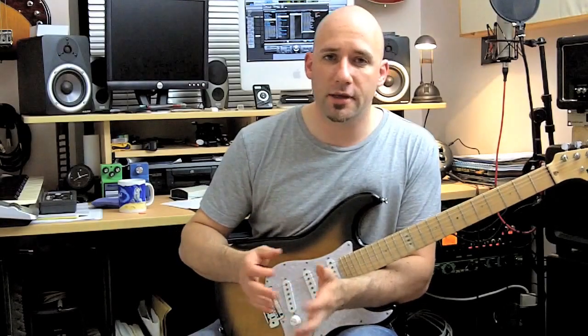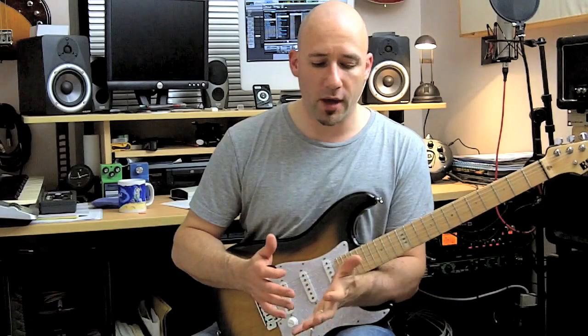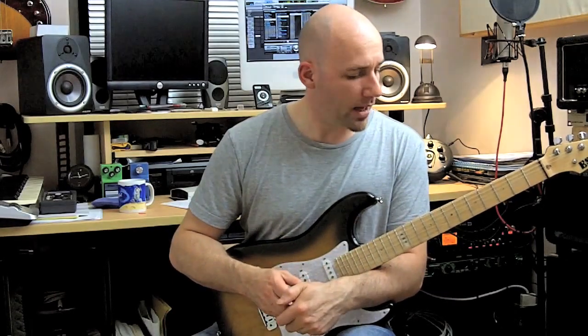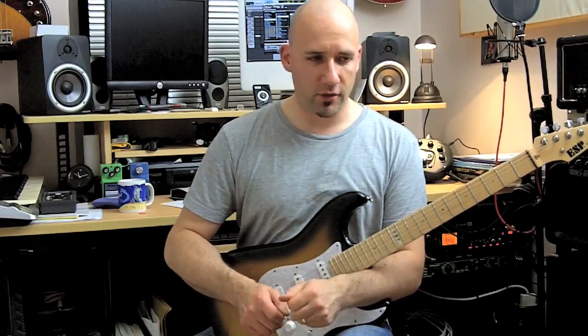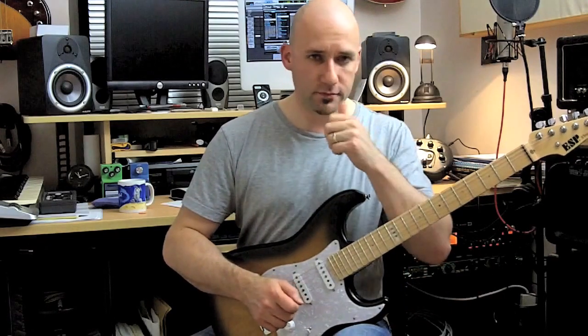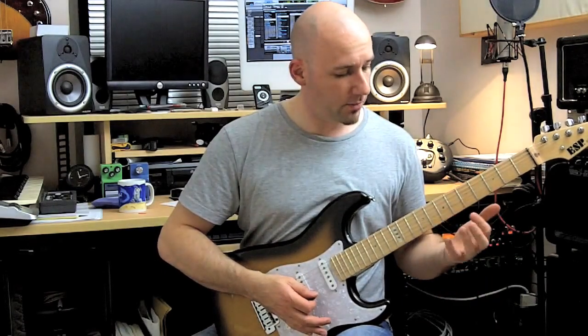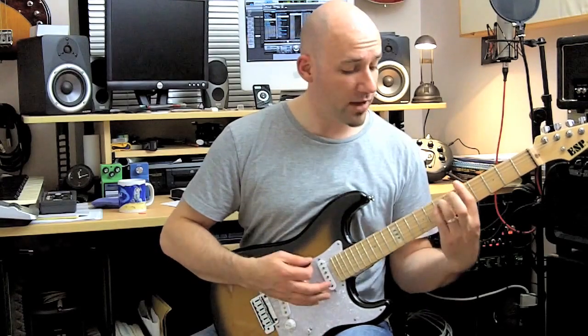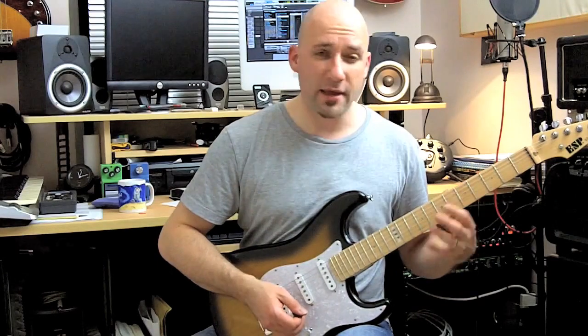Hey guys, it's Chris here. In today's tip we'll be looking at a really cool shape for legato playing, and that is the Dorian Blues shape that I've extended a little bit to give you an extra note and make playing easier. Basically it's this shape here — we stay in A and play kind of an A Dorian thing with a blue note in it.